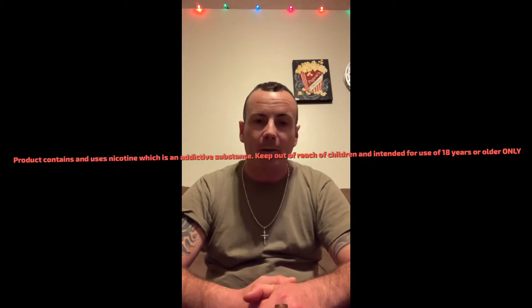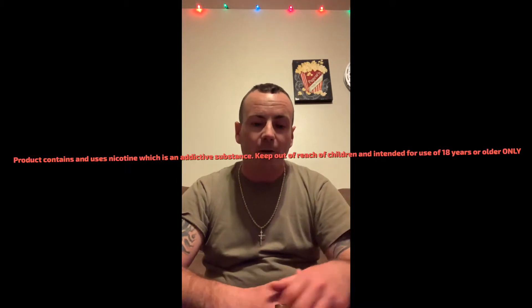How are you doing everyone, my name is Nicholas Siebel. I'm doing a review on the dot mod 24 millimeter RDA. I purchased it from Element Vape, the order number was 101969225.